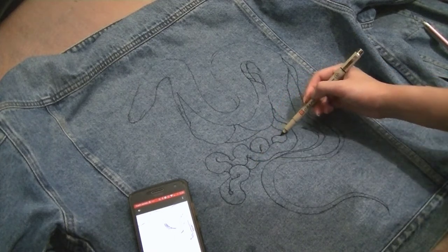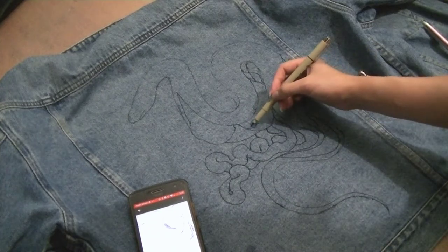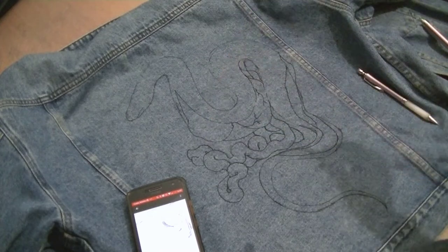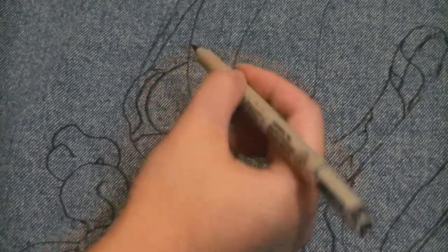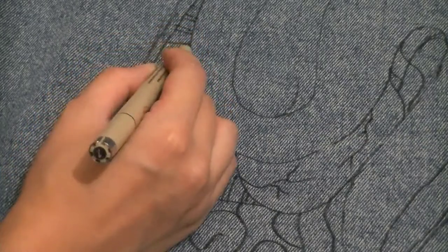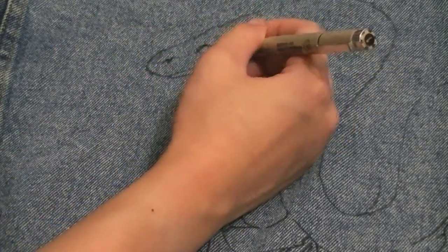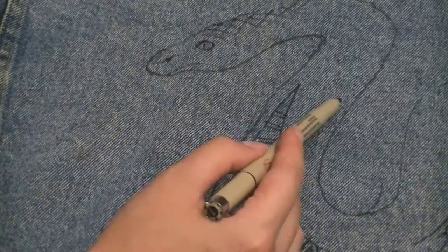I wasn't too concerned with getting the sketch super accurate. I just kind of flubbed around with the pen until I thought it looked nice. And so with that, the sketch layer is pretty much done. I added some extra little details, but again, you literally won't see them at all after you put the white base down. So it doesn't really matter — I was just doing this for fun, just to get the general idea for later when I will add detail.